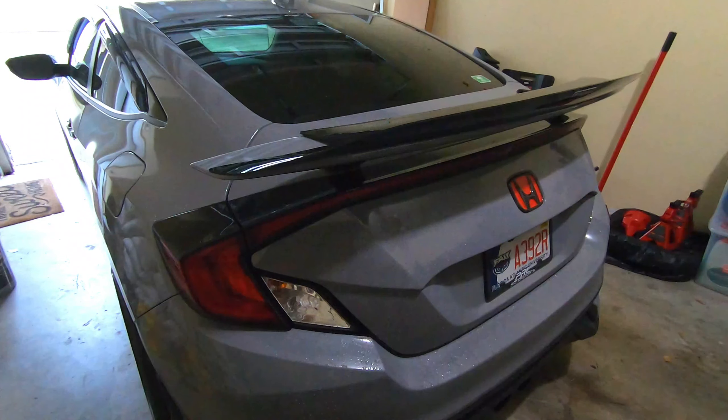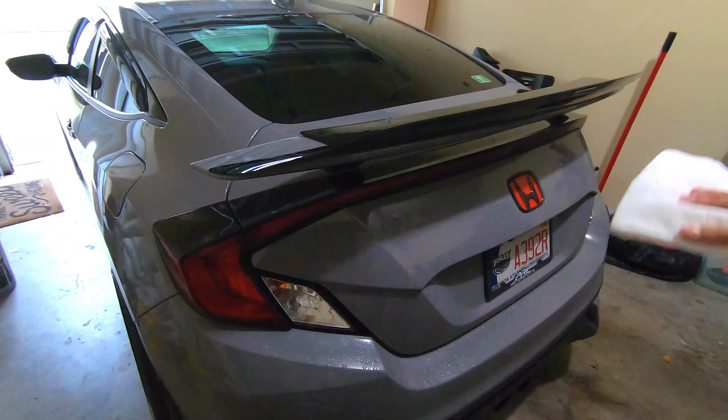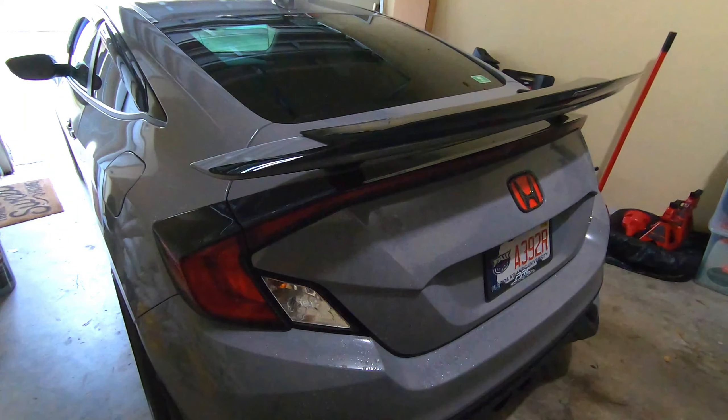Now that it's officially on, I'm going to give it a quick wipe again with some rubbing alcohol just to clean out the smudges I put on there while trying to adjust it.